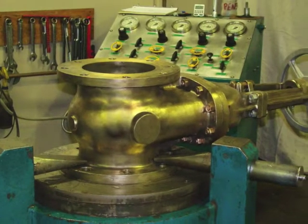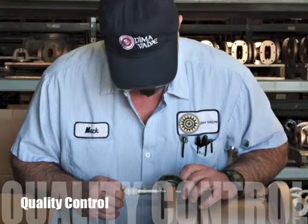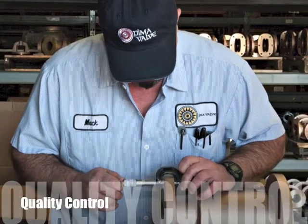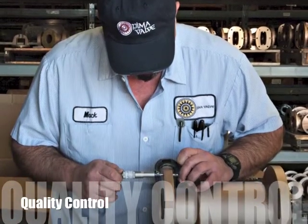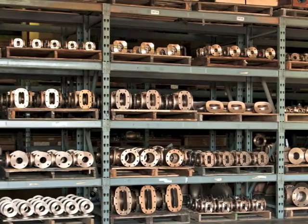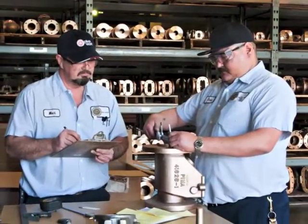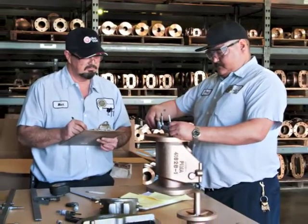We will test an 8-inch 150 class gate valve in our demonstration. Let's do a quick review of PIMA valve's quality controls before that valve makes its way to the test stand. At the receiving dock, all parts are checked visually, dimensionally, and for their proper markings before they are released into production.